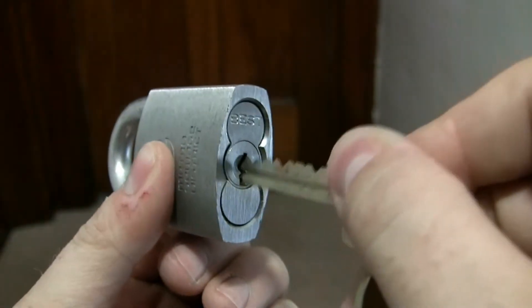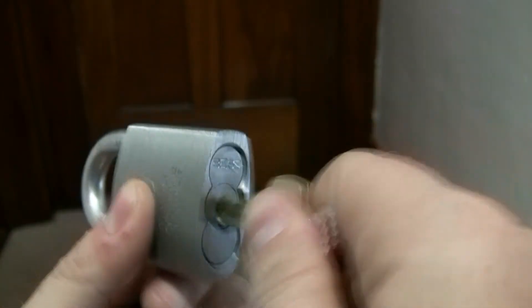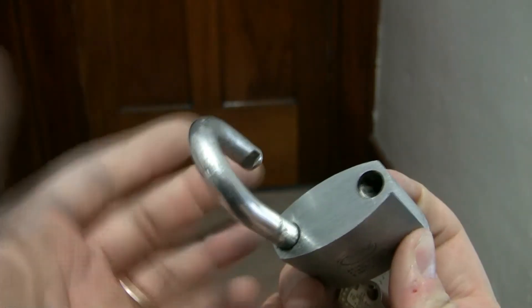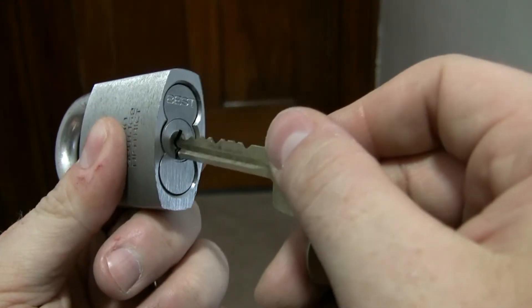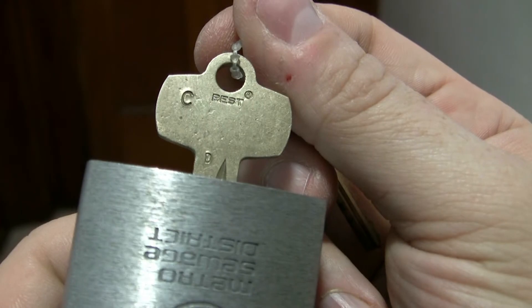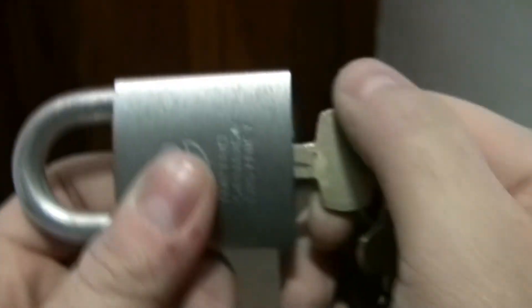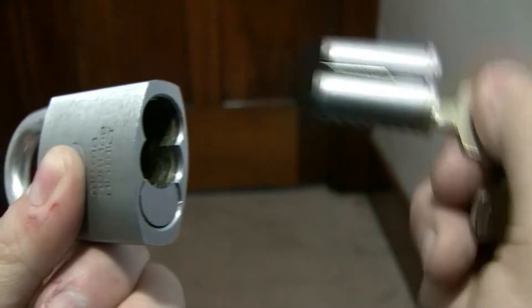So here we have a lock. If you use the regular operating key and turn it, the padlock opens. I'm concentrating more on the core itself. So let's use the control key, which in this case is marked C for control — it even says Best on the back. Let's pull the core by turning it 15 degrees, and out it comes.